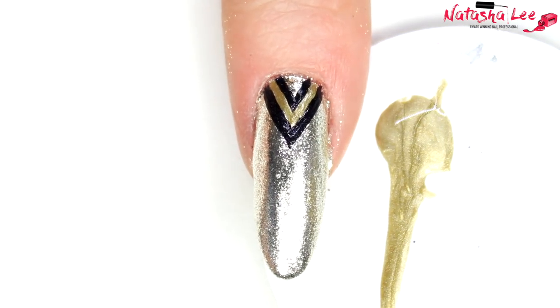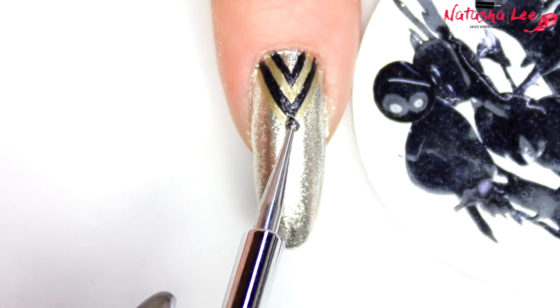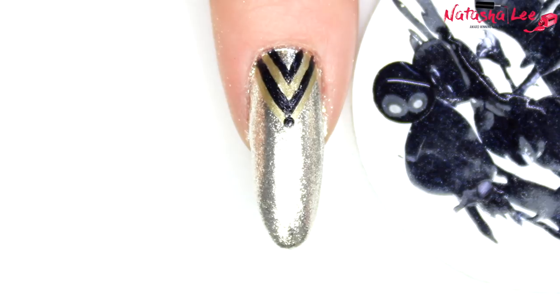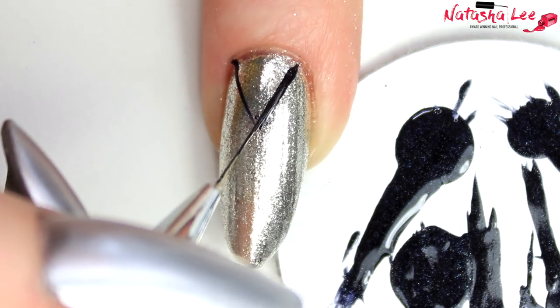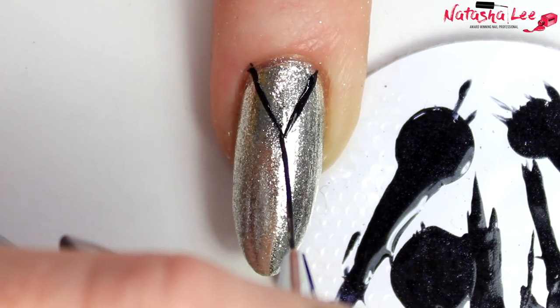Because I can't ever leave anything alone, I decided to add another gold chevron on top of the black one. Then to finish off the look I added a black dot to the top. This was the same design on my little finger, index finger, and thumb.